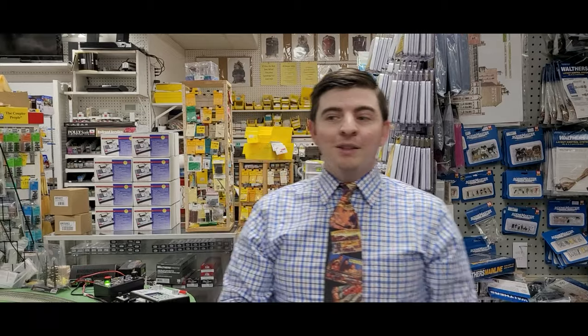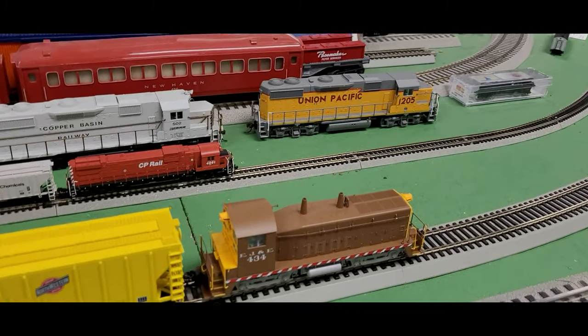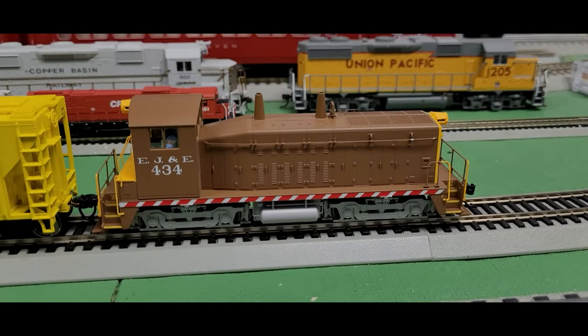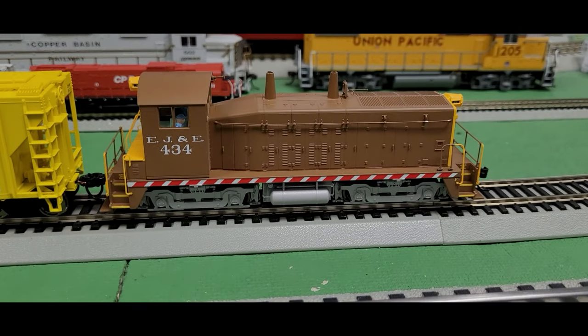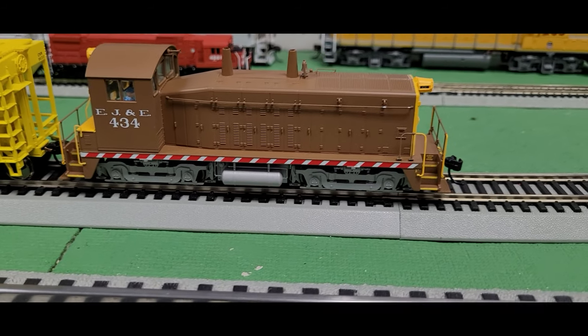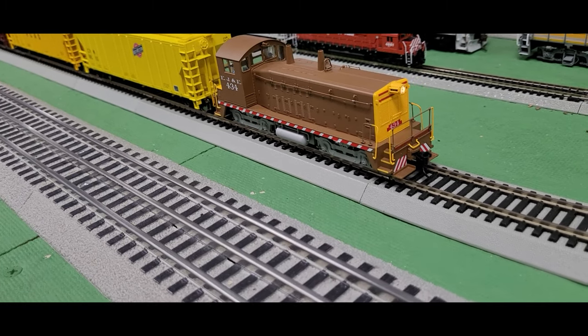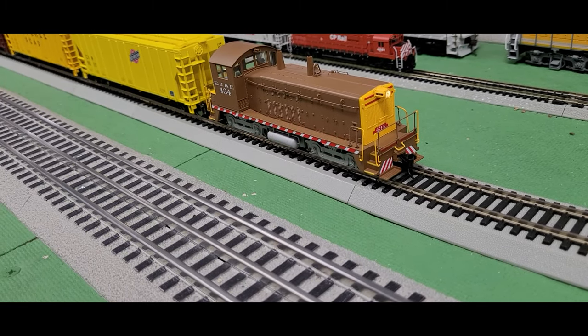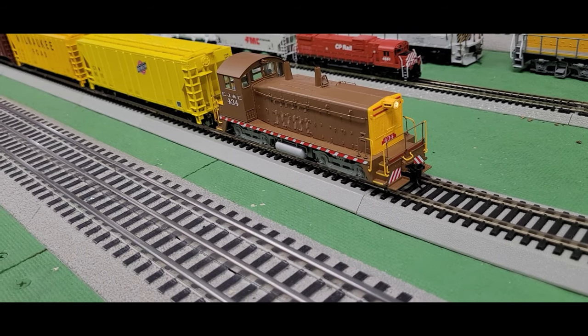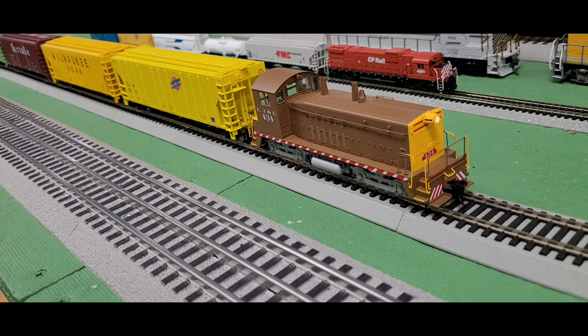Let's divert our attention to another one of our NW2 switchers. This one is the EJ&E, and that is a really cool-looking design — kind of an earth tone. It almost looks like a reverse Union Pacific color scheme. I have a single headlight on this one, so you can see the subtle variations that these companies use to set engines apart from others.